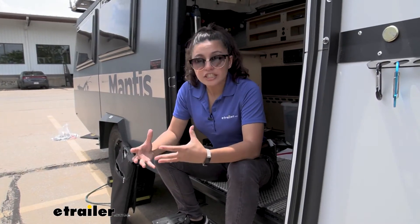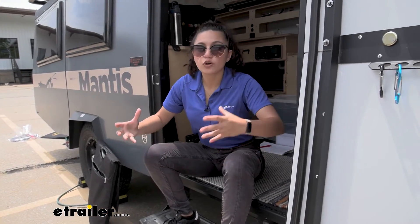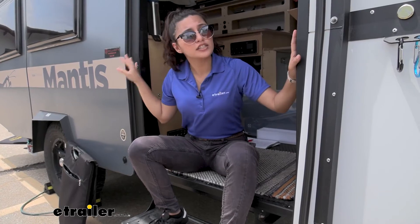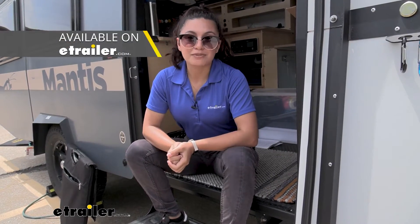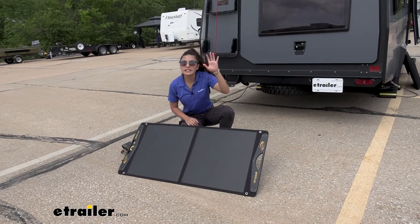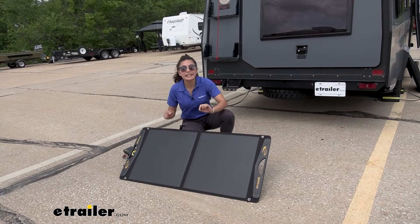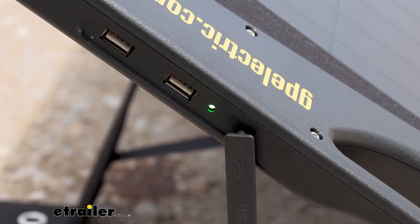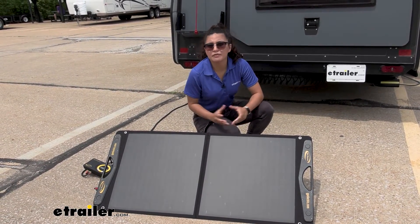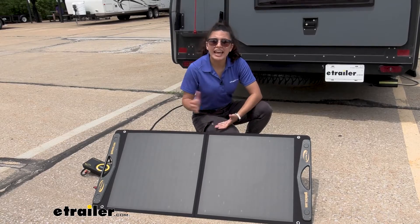For those with larger RVs or larger camping equipment needing a lot more energy, this is ideal for something like our Mantis camper or someone who just dry camps every now and then. If you need more, Go Power has other options that might work better for you. Right now it's pretty overcast, but you can see the green LED light showing we are still drawing power. Battery types this system can handle include sealed, gel, AGM, flooded or wet cell, and lithium batteries.